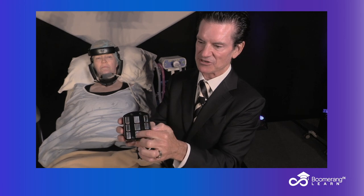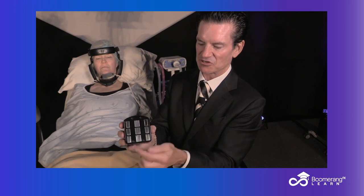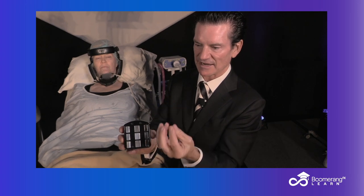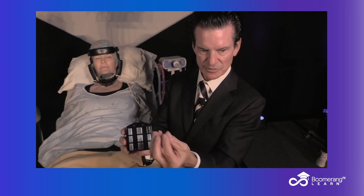Contact impedance-controlled RF is what's going on. The central electrodes are positively charged and flow to the three electrodes on the side, which are negative. One million cycles per second, back and forth, creating kinetic energy, which creates heat.